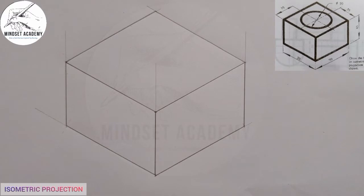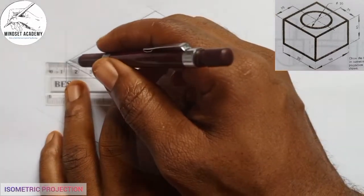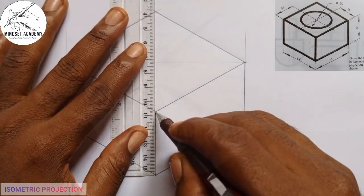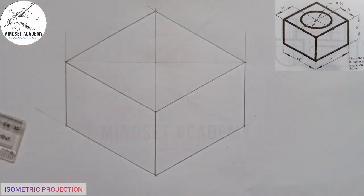If you look at the diagram very well, you discover that there is a circle in between. We are told that from this point to the center of the 70-unit face is 35. So the next thing I will do is to get the center line. An easy and efficient way to get the center of a figure is to draw diagonals — this is one diagonal here, and this is another diagonal here. Automatically, the intersection is the center of this figure.